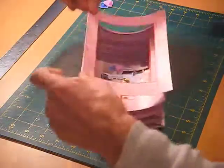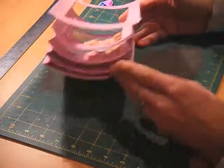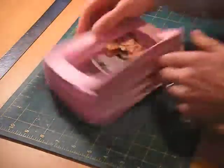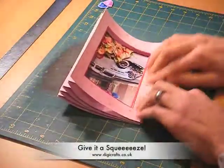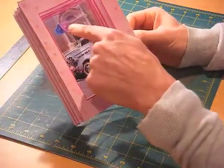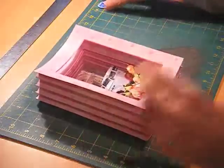So that's made the card, as you can see. I'll give it a squeeze on one side, give it a squeeze on the other side, being careful. And you can see how the acetate has now formed like an acetate window.